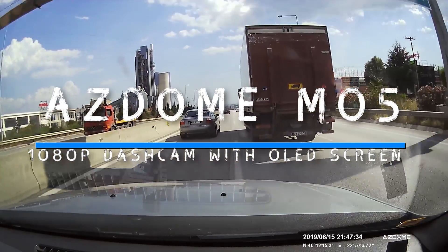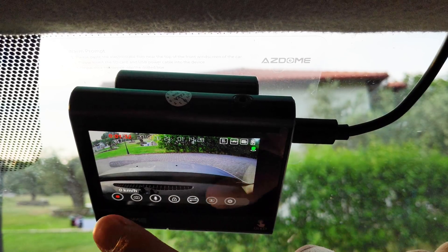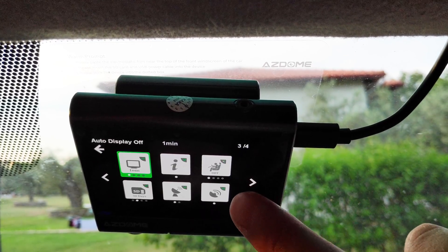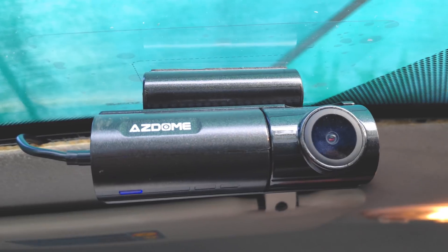One of the first dashcams on the market with a large OLED display, GPS, and a bunch of other good features. Looking for a reliable budget device to record your driving adventures? This might be the right one for you.